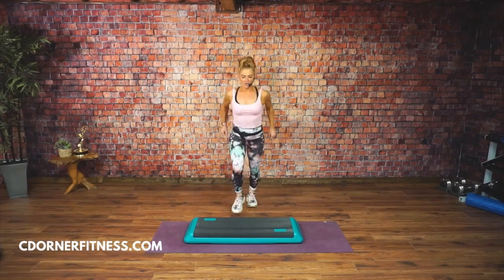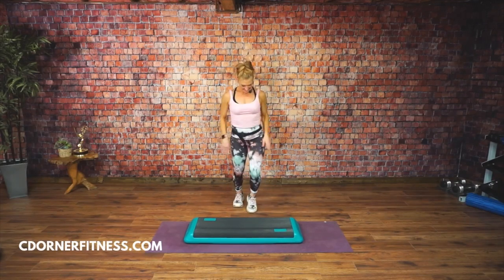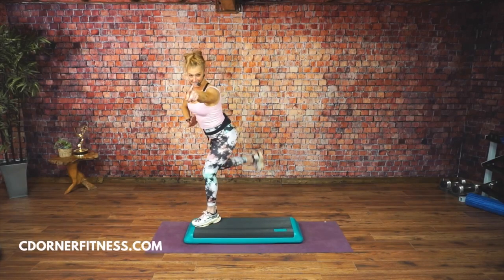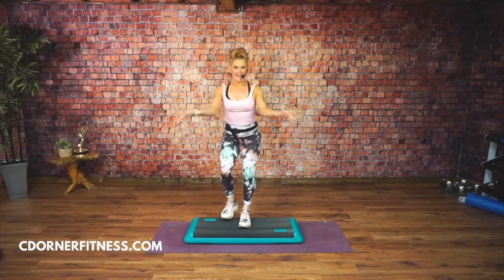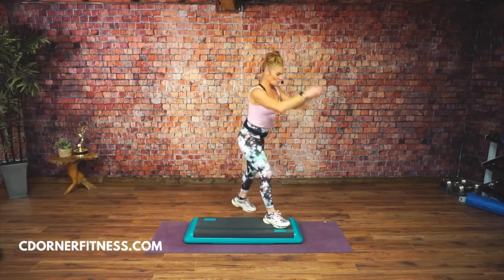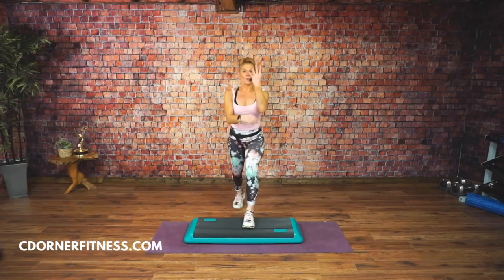Two more knees — so it's one knee. Rocking horse. Rock, rock. Knees in the center. Easy, right? Rocking horse. Rock, rock. Knees in the center.